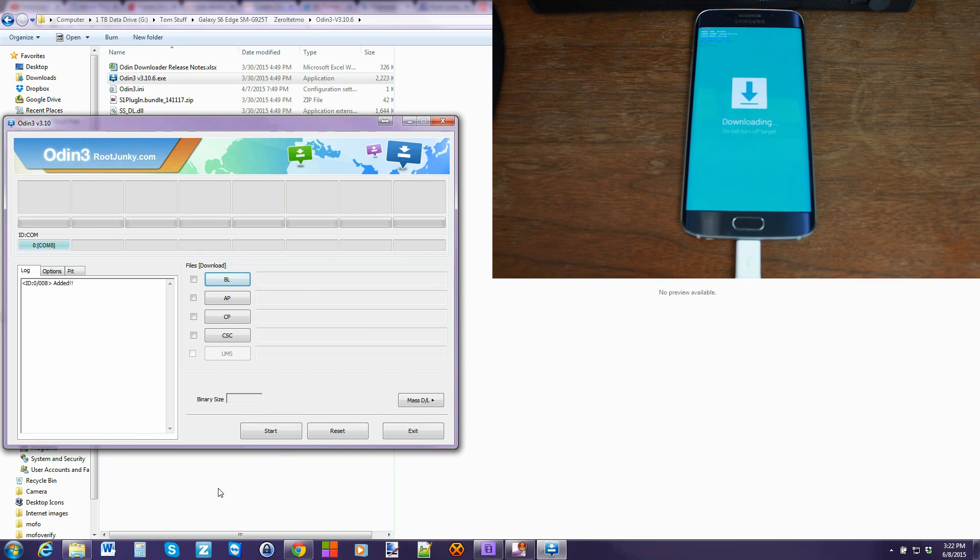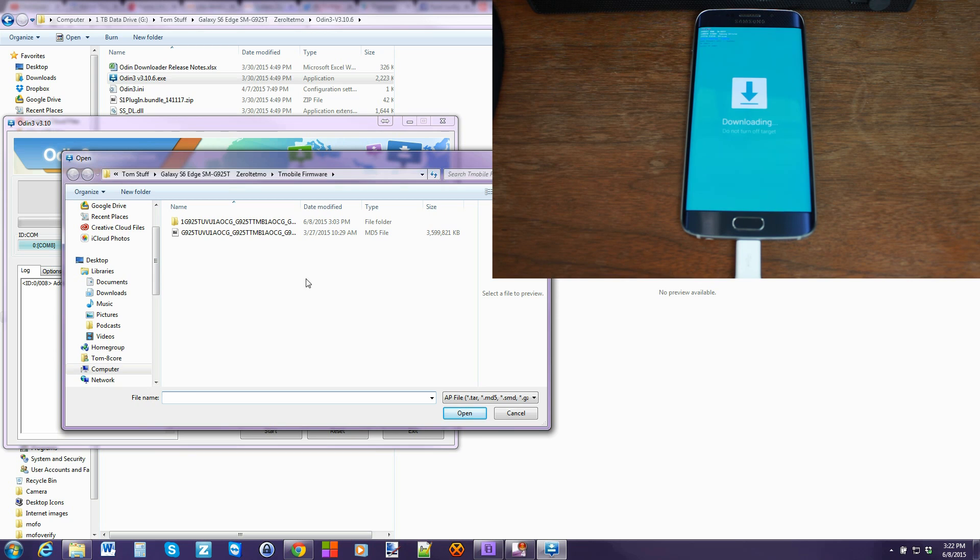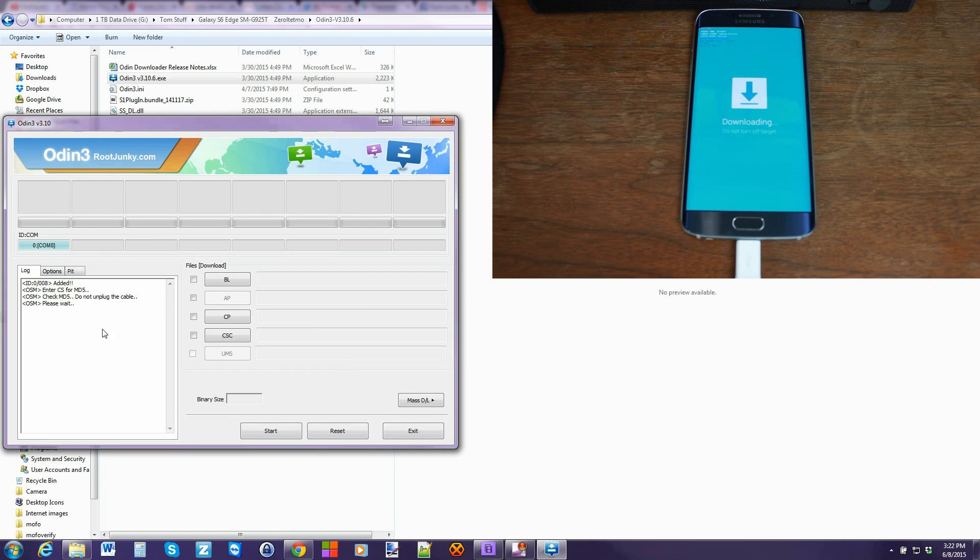Now if everything looks good, your drivers should be installed or installing at this point. To make sure it is communicating correctly, you should see something like 'added' in Odin — that means it's connected. It should show some kind of comm number. From here, very simple — just click on AP and navigate to where that firmware is. Click on the .tar.md5 file. What this does is it checks the MD5 hash to make sure the file is what was downloaded and has the same integrity — there wasn't a bad download. Odin goes ahead and checks it right now.